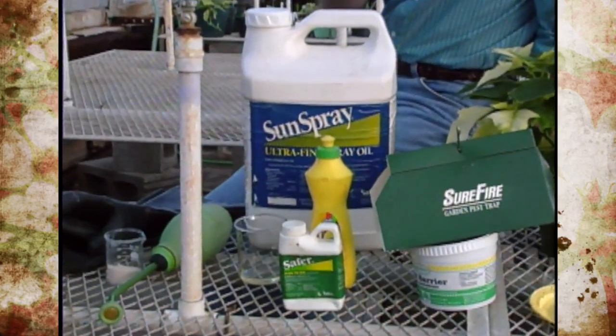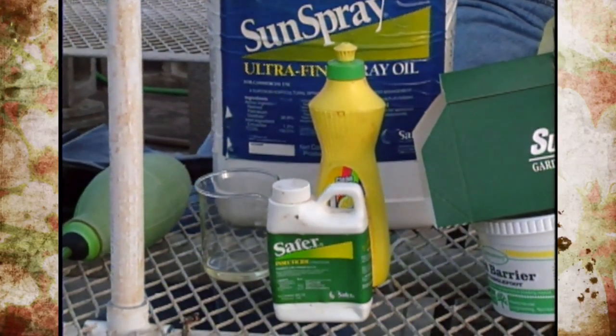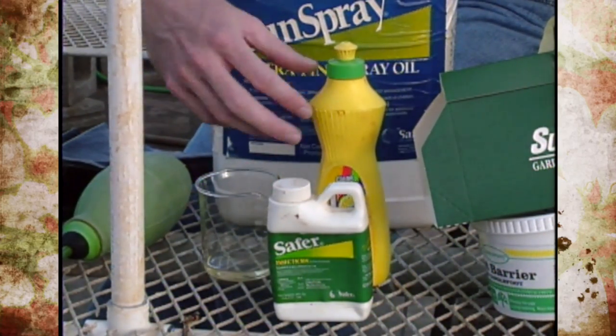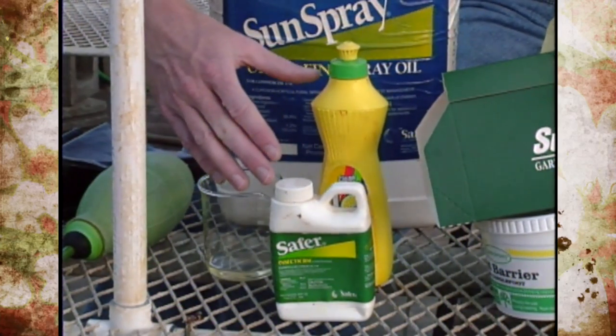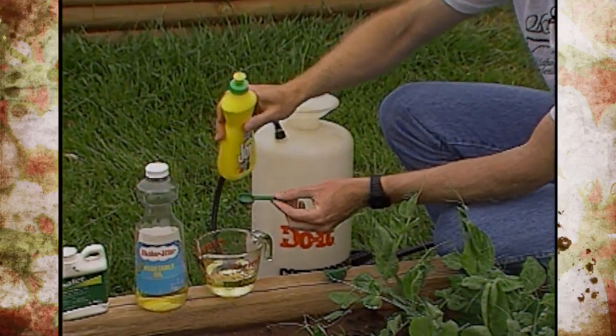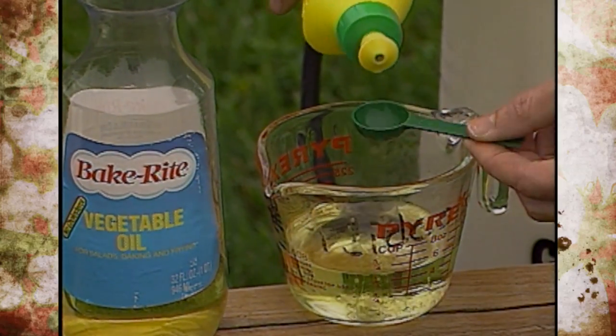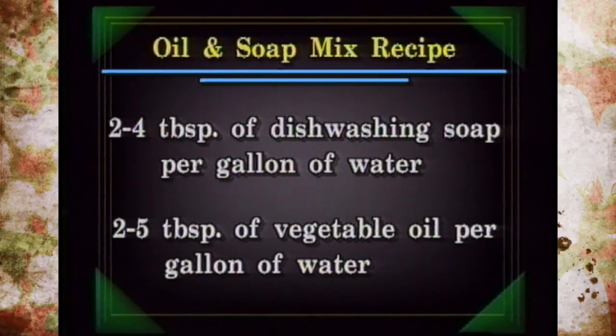Soaps and oils are also classified as mechanical controls because they smother the insect or provide a barrier so the insect can't feed on the foliage. Soaps contain potassium or sodium salts of insecticidal fatty acids, while oils are a petroleum-based product that also contains certain fatty acids. Last year we gave you an oil and soap mixture recipe — today I'll give you one of them: two to four tablespoons of dishwashing soap per gallon of water.